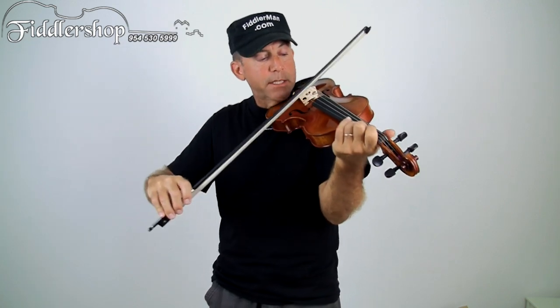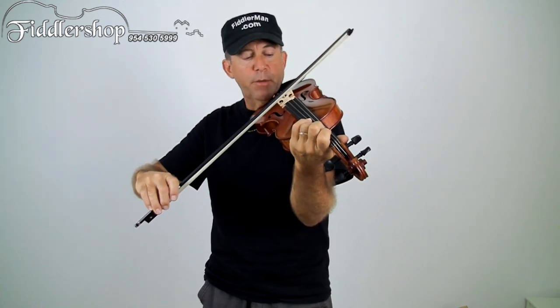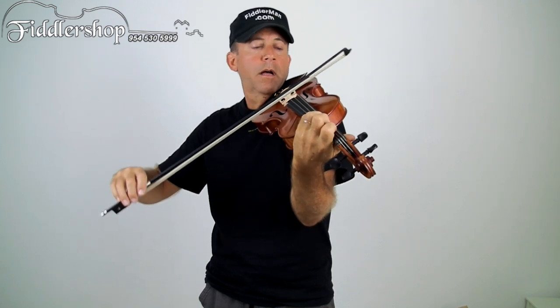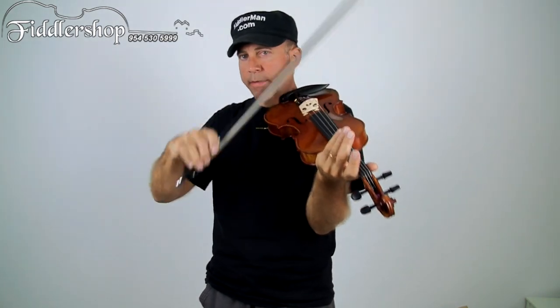When you practice this, let's just take a D major scale, because the Arkansas Traveler in the Essential Elements Book was done in D major. We're going to play short notes and then release — I'm lifting the bow, but don't lift the bow. Get the timing down. That's the important thing with staccato.